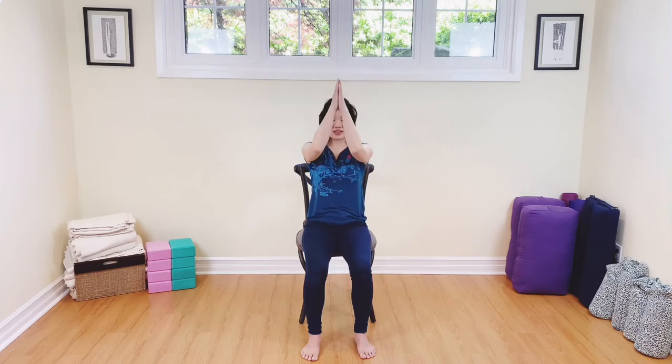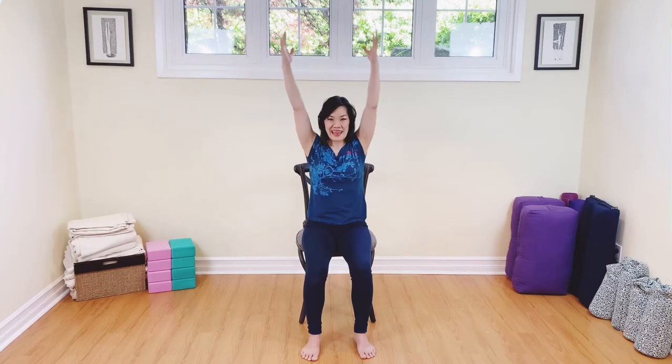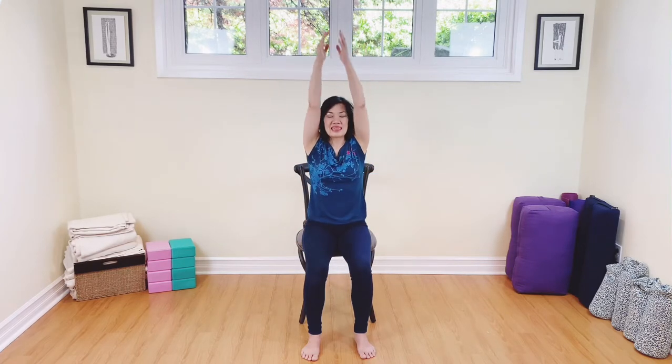Take the arms back up. Inhale. And then exhale back to the heart. Two more times — breathing in, exhale, hands to the heart. Inhaling and exhaling.